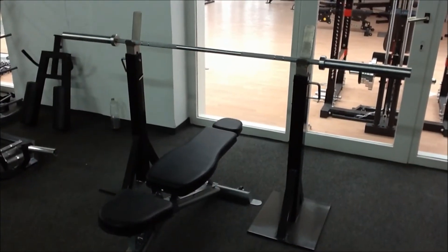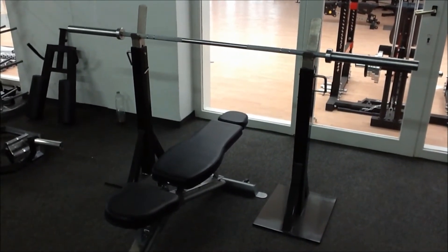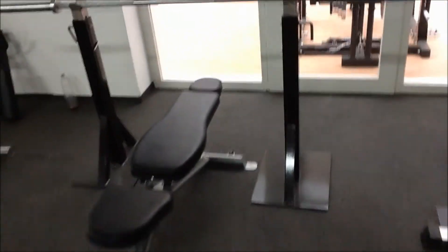The issue I find with a lot of independent squat stands is they're not substantial enough. So if you go to re-rack a bar, you get movement from the stands, which is really not safe at all.